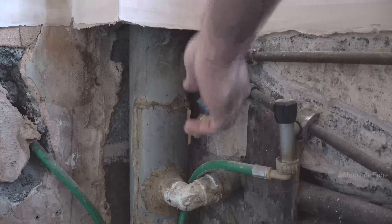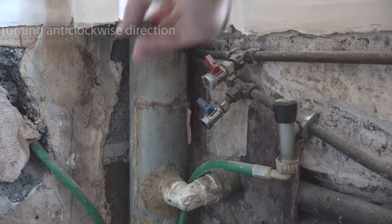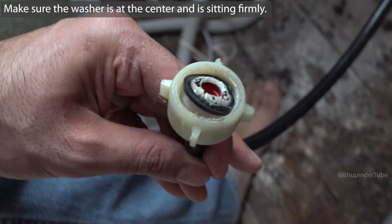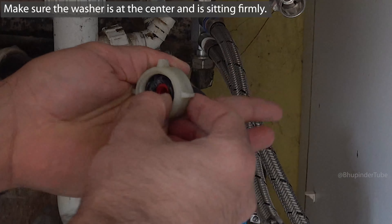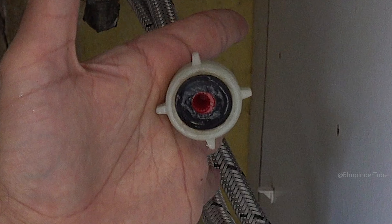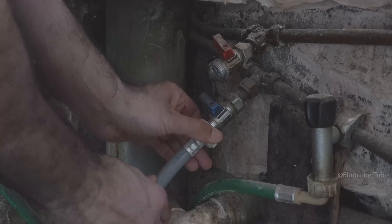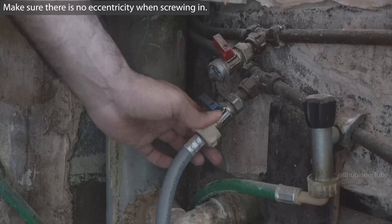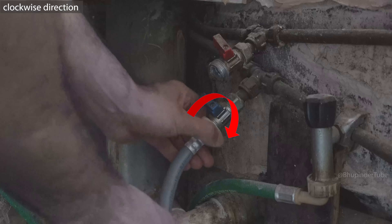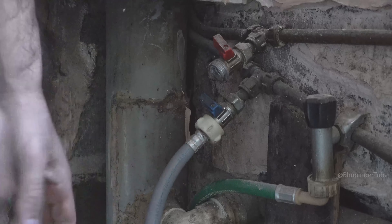If you have got an end cap, remove it by turning it in the anti-clockwise direction. Now we can connect the inlet hose. Make sure your inlet hose has got a washer and it is sitting firmly at the center. Now put the hose head onto the valve, making sure it is completely at the center of the valve without any eccentricity, and then start turning it in the clockwise direction until it is tight enough.